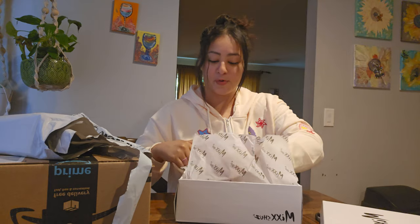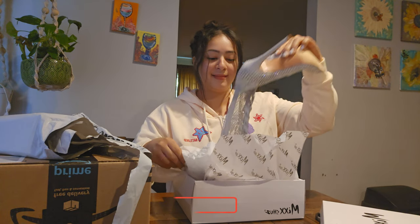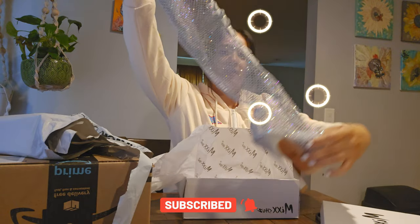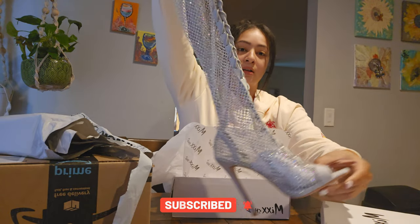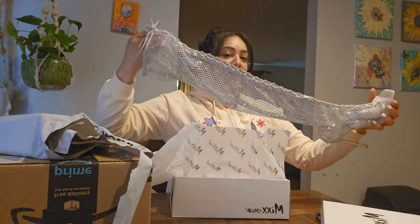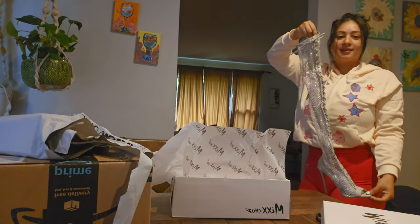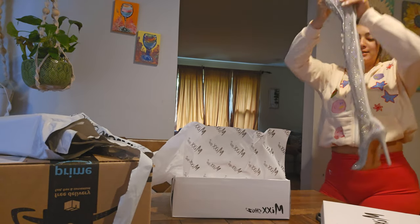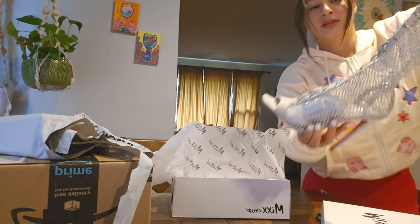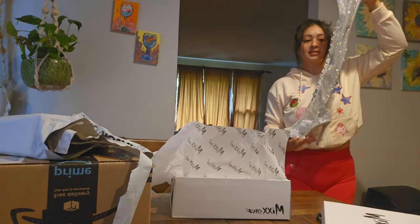Oh my god, look how beautiful they are! They'd look amazing with a nice dress. I'm going to be looking so good — you saw the boots, how beautiful they are.